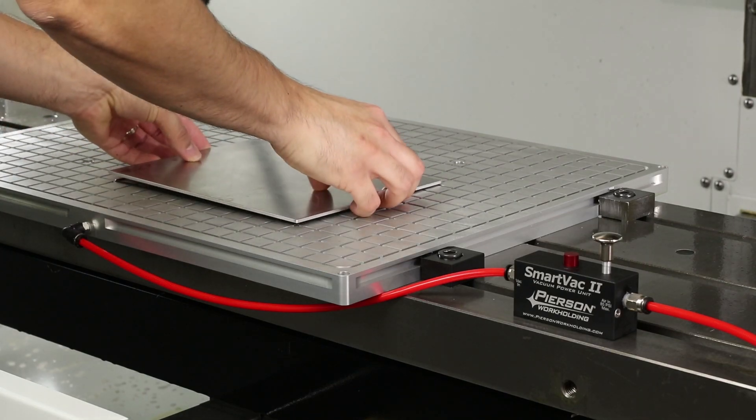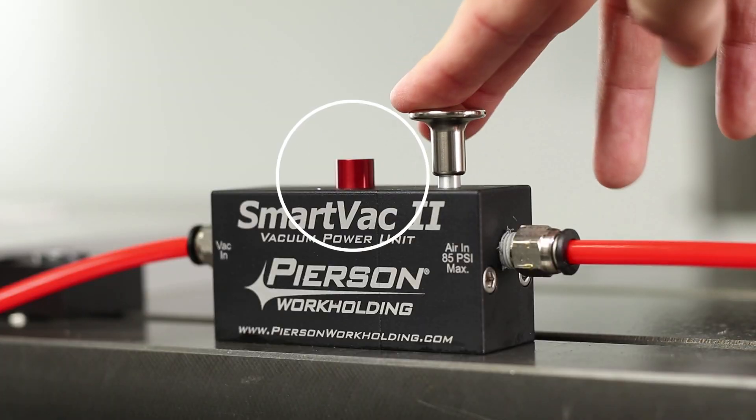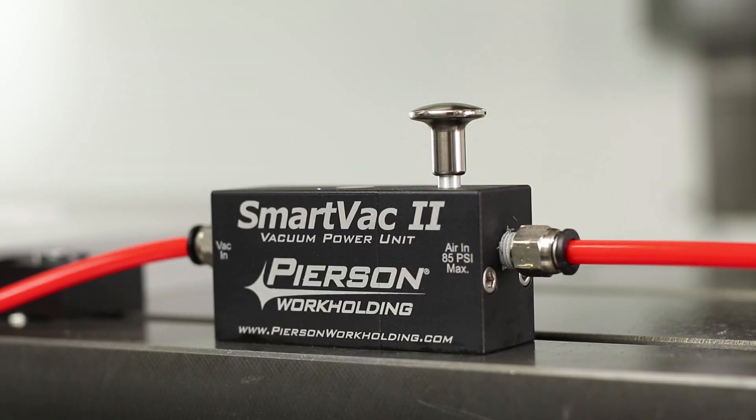We've made it really easy to work with and maintain. In fact, it only has two moving parts: this knob to turn the unit on and off, and this vacuum indicator button that draws flat when you're at maximum vacuum. There's no need to hook up a vacuum gauge — flat means max vacuum.